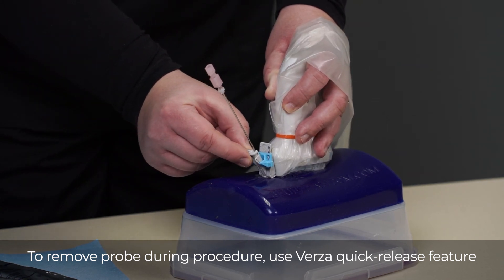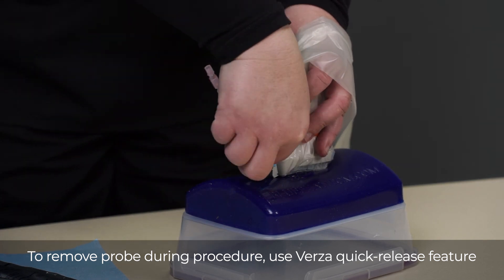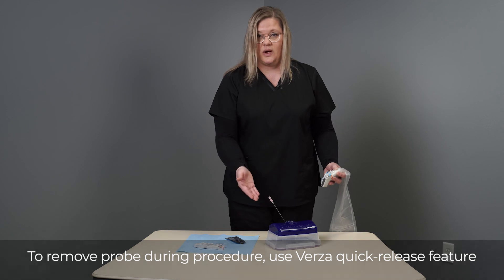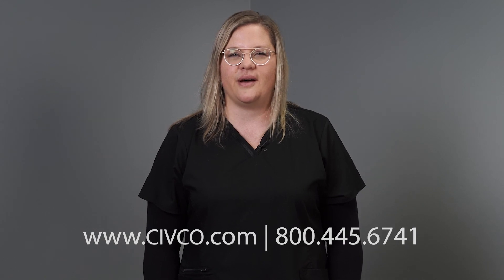You'll take the tab and rotate it all the way over until it clicks, and now you can remove your probe easily to continue on with the patient procedure. For more information regarding the Versa guidance system, please visit civco.com.